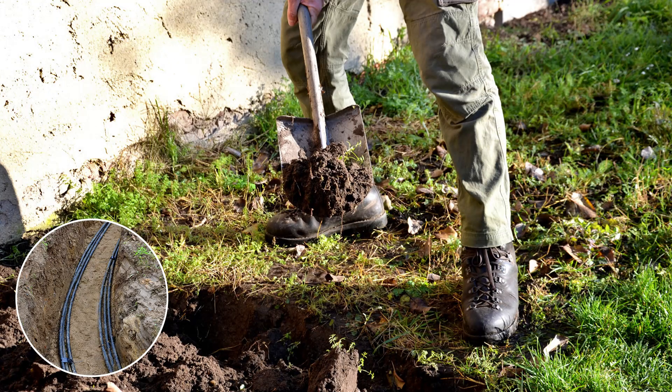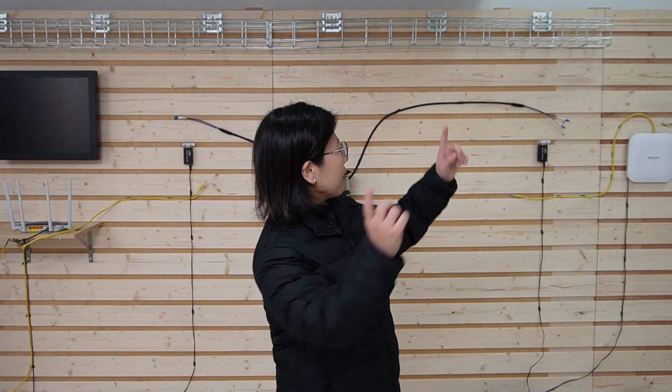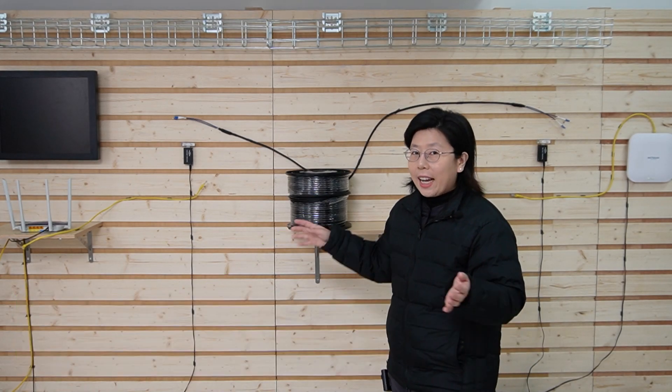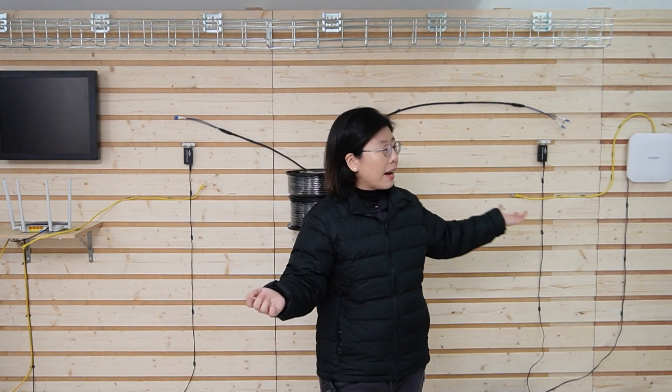Now let's move over to the demonstration board and make a connection using the direct burial fiber optic cables. Behind me is the setup for today. We are going to connect this router point-to-point directly over to that router, using this direct burial 100-meter fiber optic cable. You may wonder what those little compact devices are for, and why they are here.